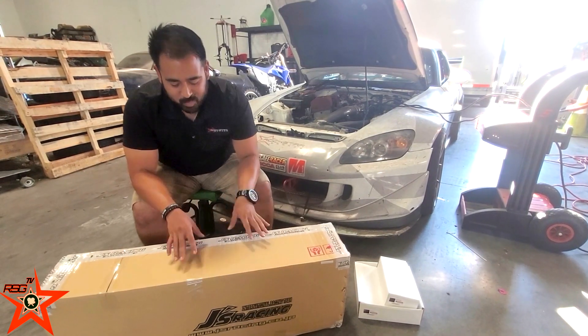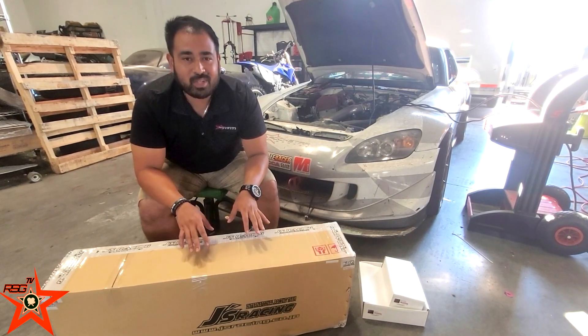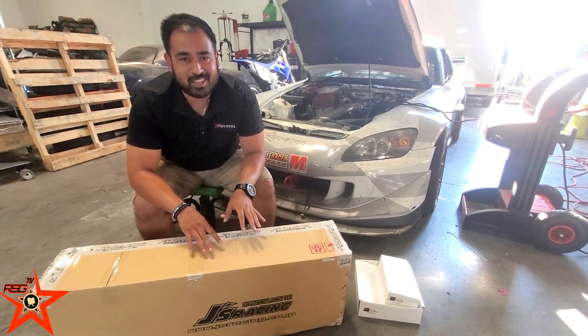What's going on rockstars, today we are going to look at my personal favorite and one of the only known headers to make power on the Honda S2000 — the super JDM Jays Racing header. Let's get into it.